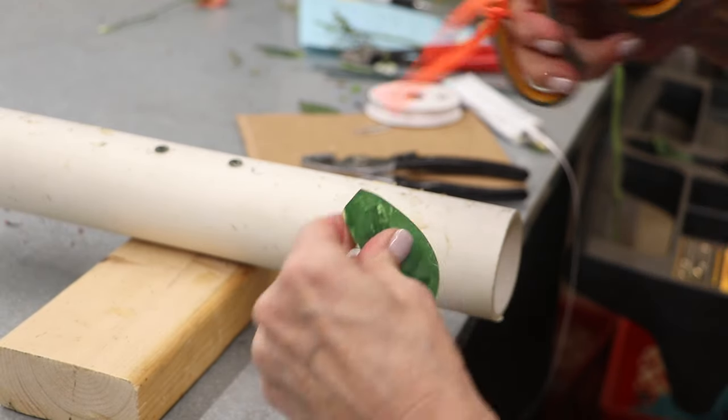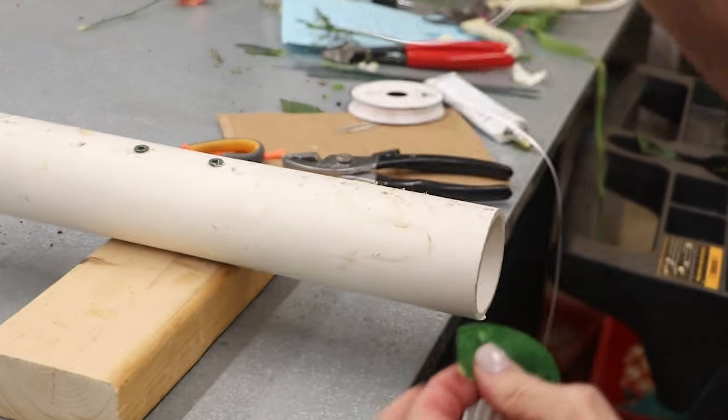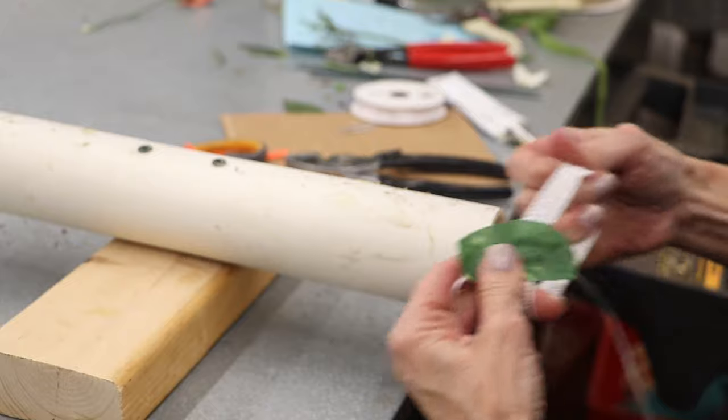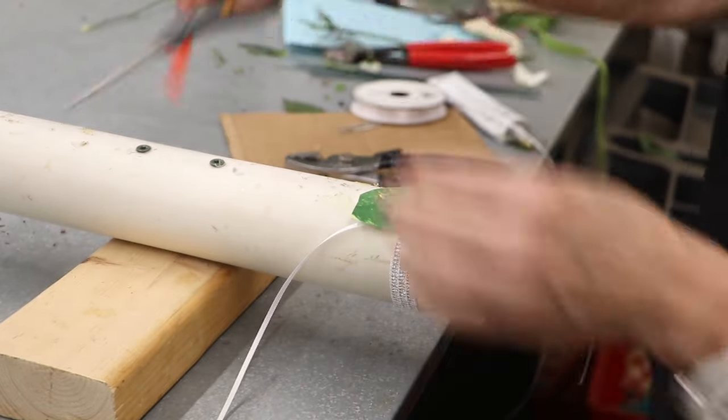I'm going to take this dainty ribbon and go under the back side of this. I'm making two slits and my ribbon is actually going to go through that slit here.